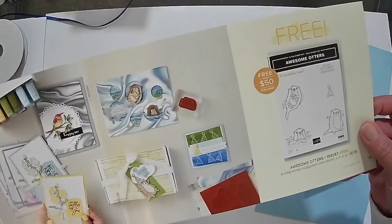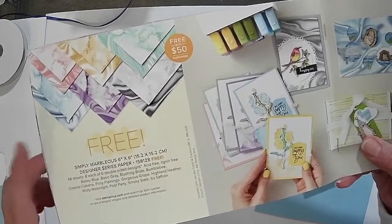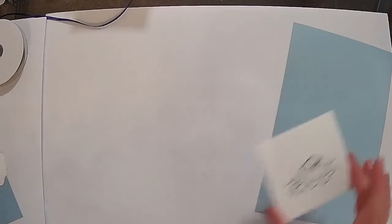This is a very cute set, and as I was showing you, it is free with a $50 purchase of Celebration — only for January and February. You can see some of the cute designs already in the catalog; we're not going to be creating those, we'll be creating our own. They also have this paper that is free with a $50 purchase. It is January 4th through the end of February, so if you're interested, be sure to get involved and message me if you have any questions.